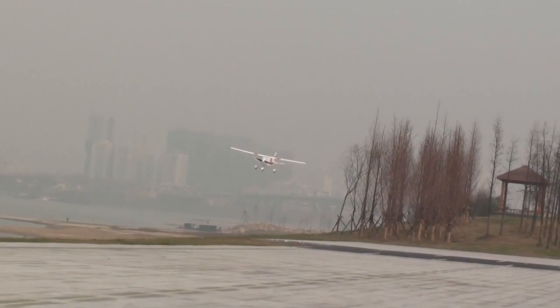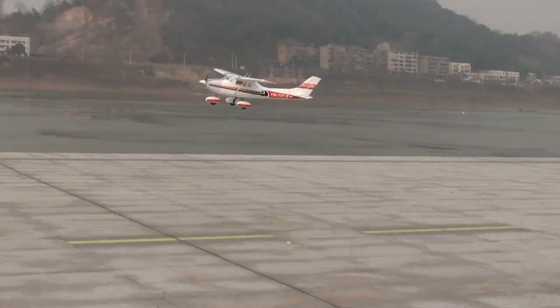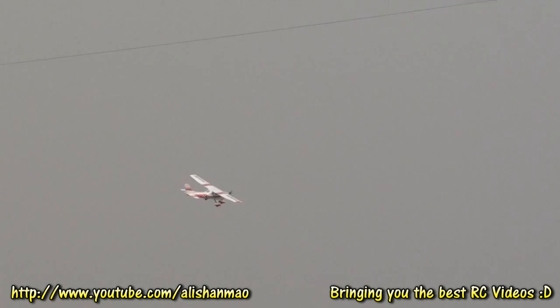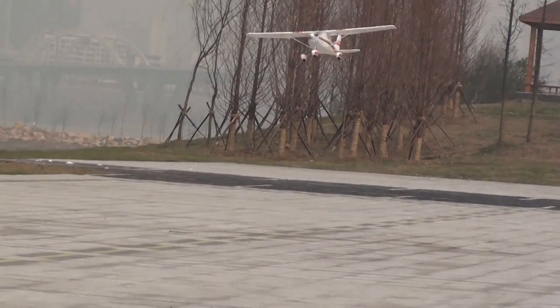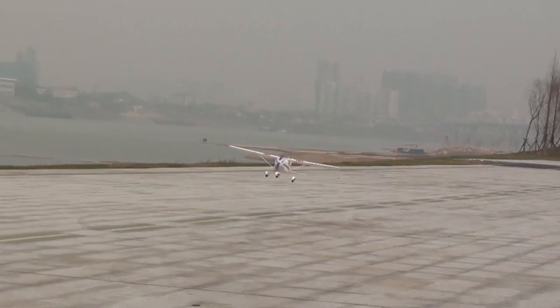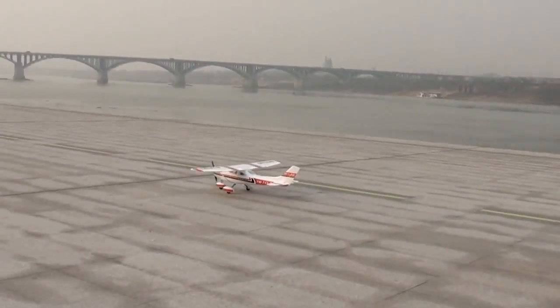This plane has a nice climb rate. Let's call it touch and go — slow down, make a turn. Nice touchdown.